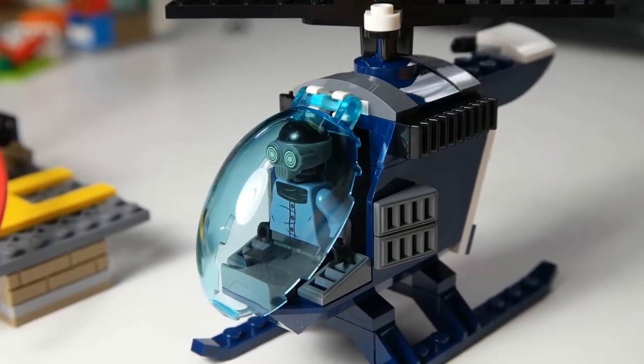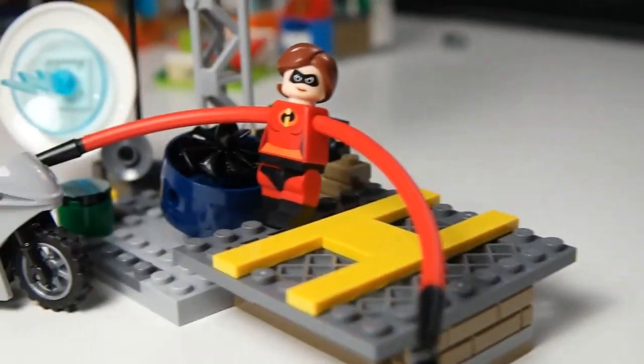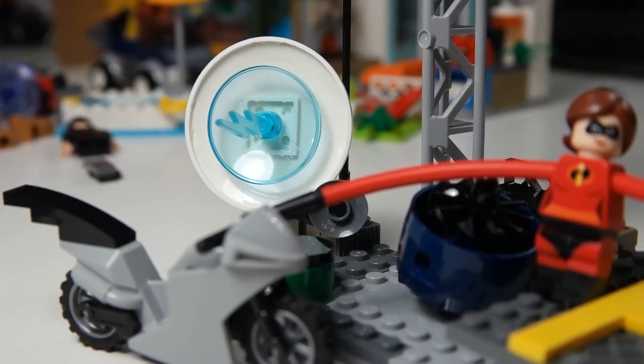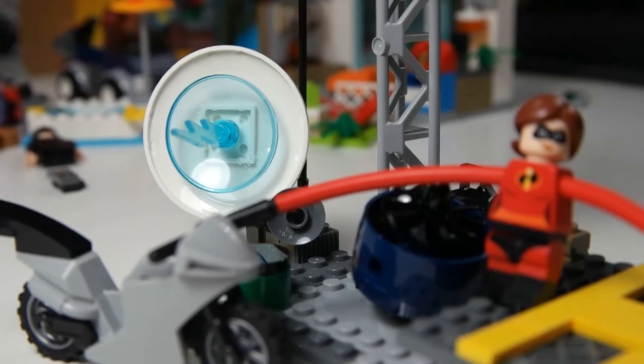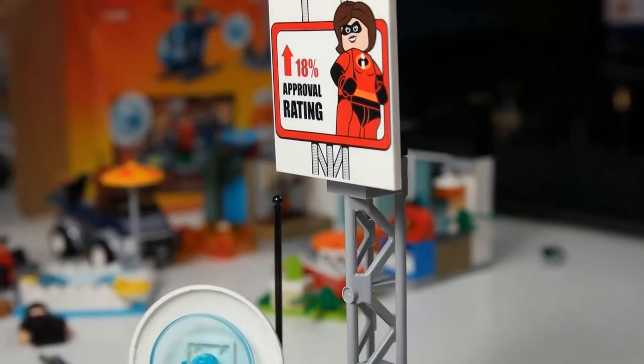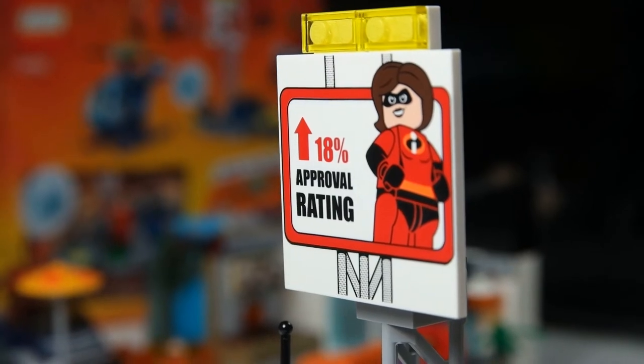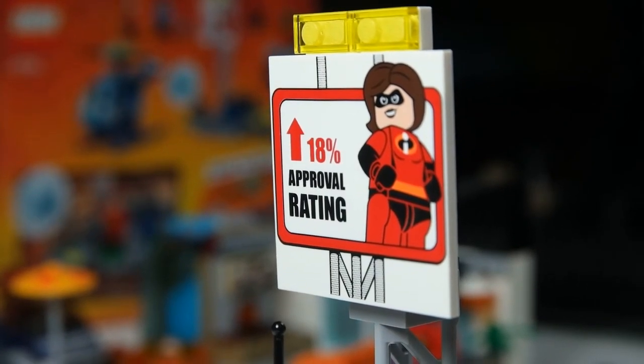There wasn't too much else detail with this set. You have Elastigirl's motorcycle and then we also have a really cool sign above. A cool thing about this set is the printed pieces — you can see this really cool sign showing an 18% approval rating increase. I guess that's a good thing; people are happy about her in the city.